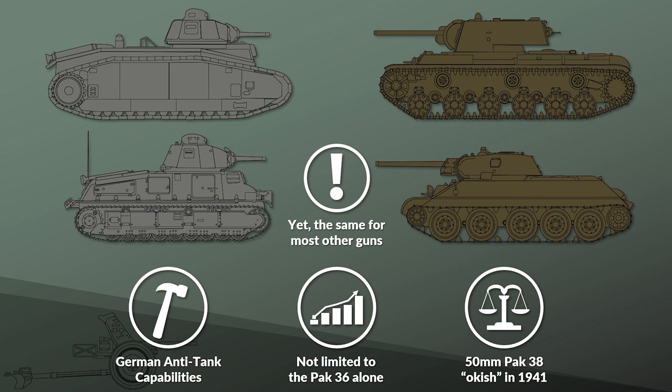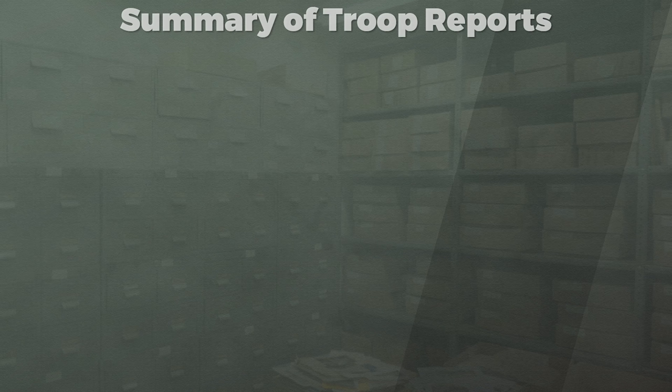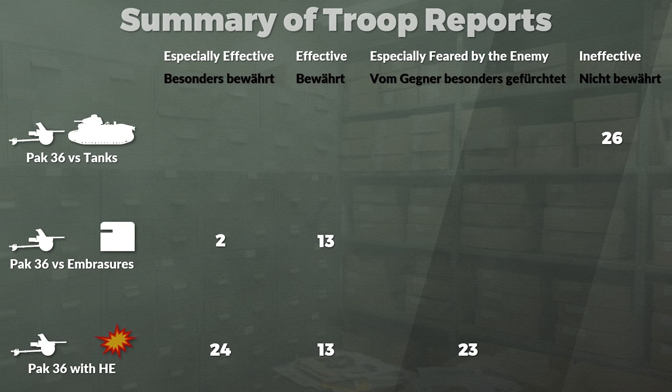So one could say that the Pak 36 was more of a symptom than the actual problem. Yet let us look at the summaries of troop reports from the Battle of France. In questionnaires after the battle, all 26 formations listed that the 37mm Pak was ineffective — nicht bewährt, literally 'not proven' — for anti-tank duties. Yet for other duties like firing at embrasures, two formations noted it was especially effective and 13 noted it was effective. When used with high explosive rounds, 24 formations noted it was especially effective and 13 it was effective, and 23 formations noted the gun was especially feared by the enemy. Due to its small caliber, this gun has a higher rate of fire — Fleischer notes about 10-15 shots per minute.